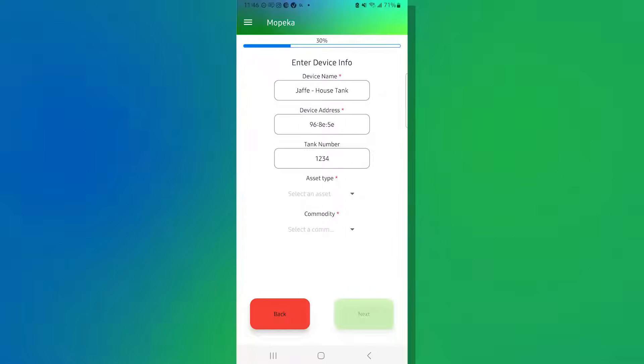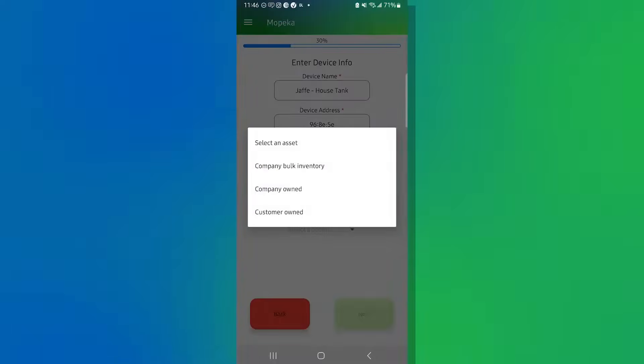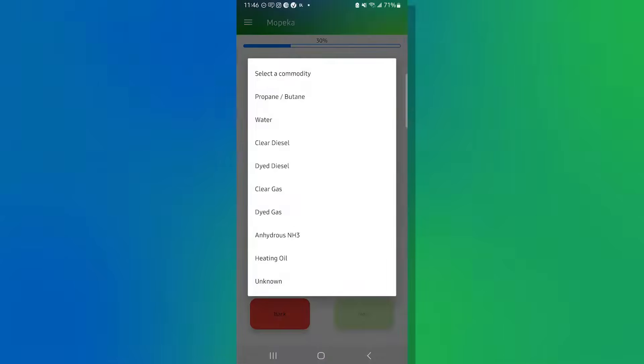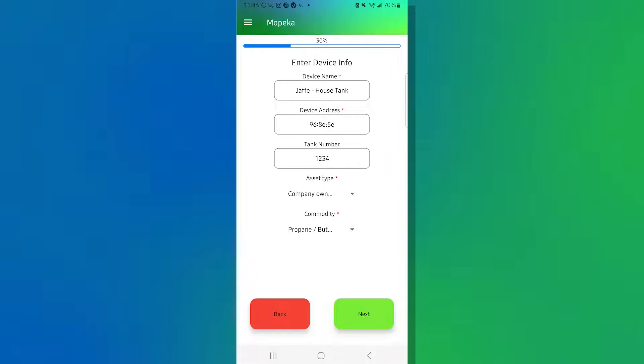Next, we have Asset Type. Clicking into that field brings up a dropdown with choices: Company Bulk Inventory, Company Owned Tank, or Customer Owned Tank. In this case, it's a Mopeka tank, so it's Company Owned. Next is Commodity — clicking into that field gives a list of all commodities the sensor can work with. For today's example, we're going on a propane butane tank. Once all fields are filled, the Next button changes from light green to dark green, signifying we can move to the next step.